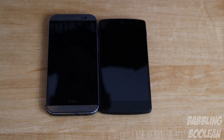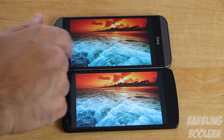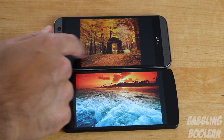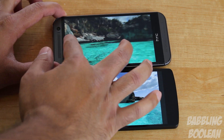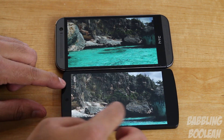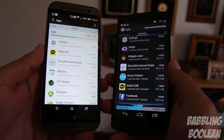Both devices have 1080p screens and they both look amazing — YouTube compression doesn't do them justice. Putting them side by side, in terms of color, clarity, sharpness, and brightness, I find them pretty equal. The Nexus 5 looks a little lighter in color due to the camera angle. I have to give the screens a tie.